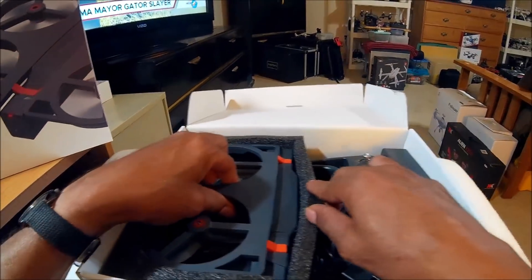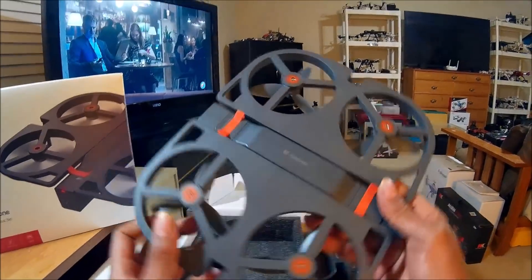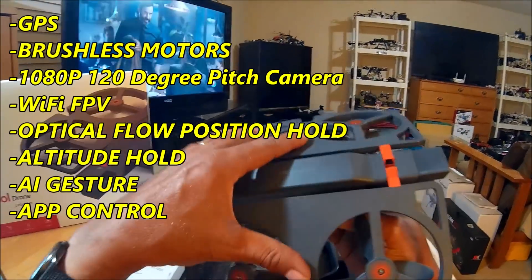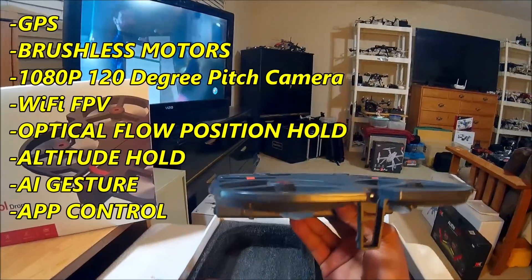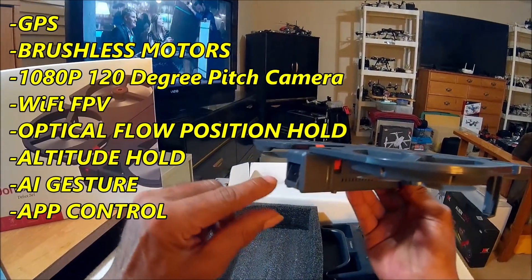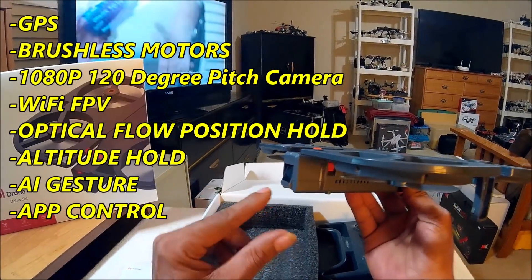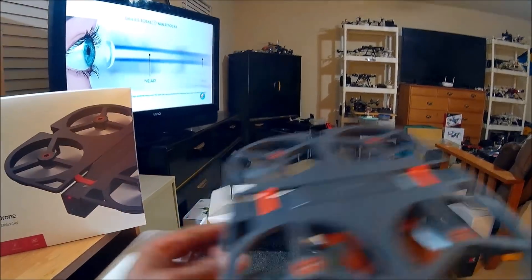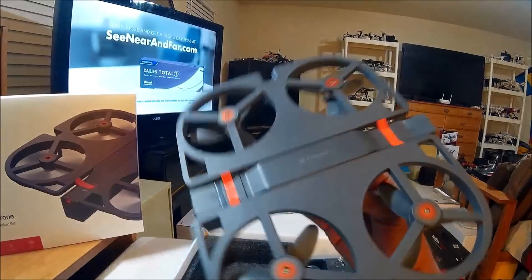What's up guys, it's your boy DJ Soul Force. Today we're going to take a sneak peek at the FunSnap iDOL drone. This is a selfie drone with a foldable design, brushless motors, downward-facing props, and a 1080p camera with a 120-degree pitch angle. The camera can point upward and down to 90 degrees and is tilt-adjustable from the remote controller.